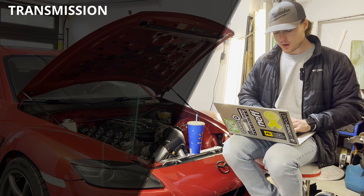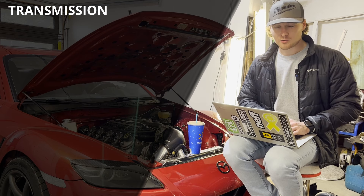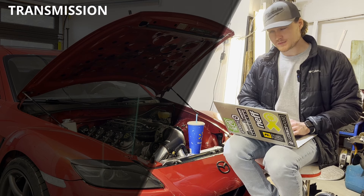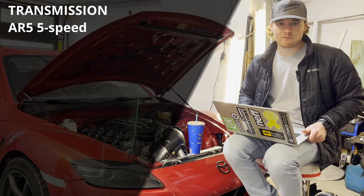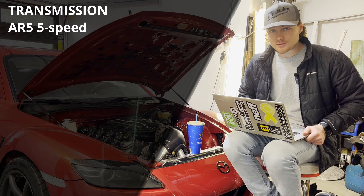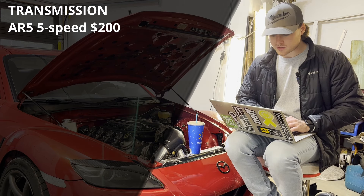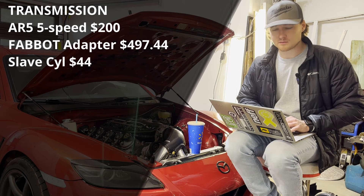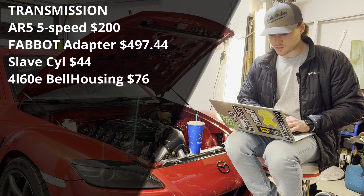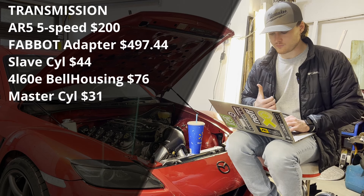Next I'll move on to the transmission. If you watched from the beginning of the build, you know the transmission was an area where I tried to save some money. Instead of going with a 350Z transmission, a T56, or a TR6060, I decided to go cheap and buy the AR5 — the five-speed out of the two-wheel drive Colorados. I sourced an AR5 from a junkyard for $200, which was a deal of the century. The adapter plate I bought straight from Fabot for $497.44. I bought a slave cylinder for $44 and a 4L60E bell housing for $76.